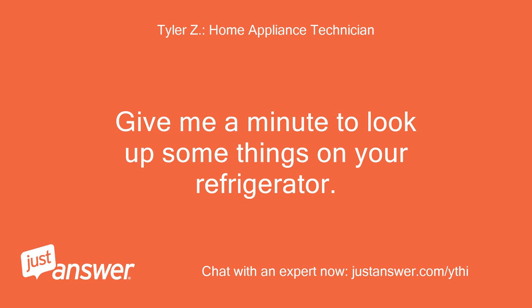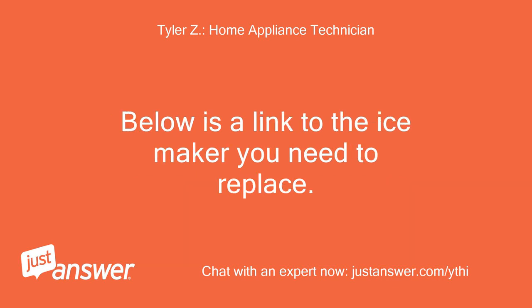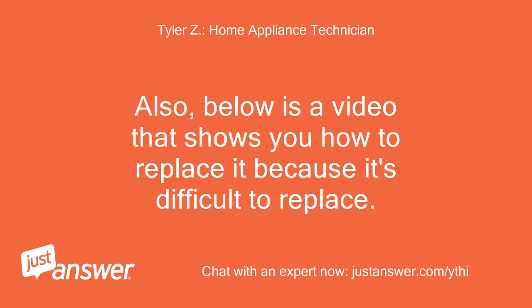Give me a minute to look up some things on your refrigerator. Okay, so based on your errors and everything you stated, you just have an issue with the upper ice maker itself. Below is a link to the ice maker you need to replace. Also, below is a video that shows you how to replace it because it's difficult to replace.